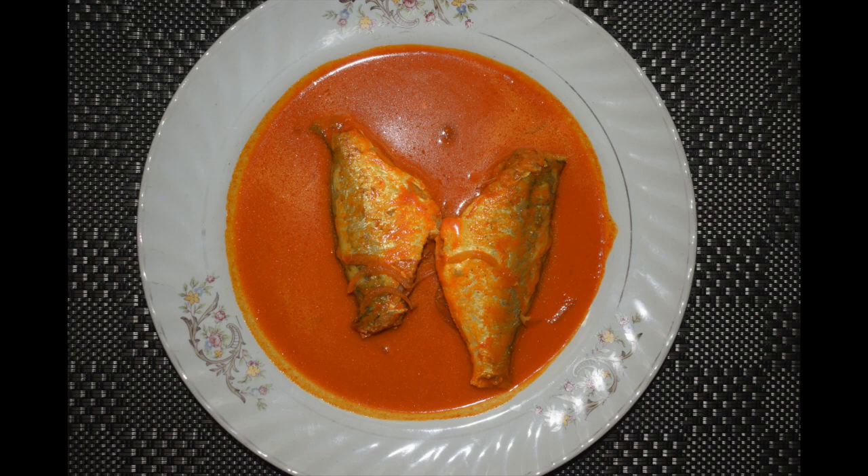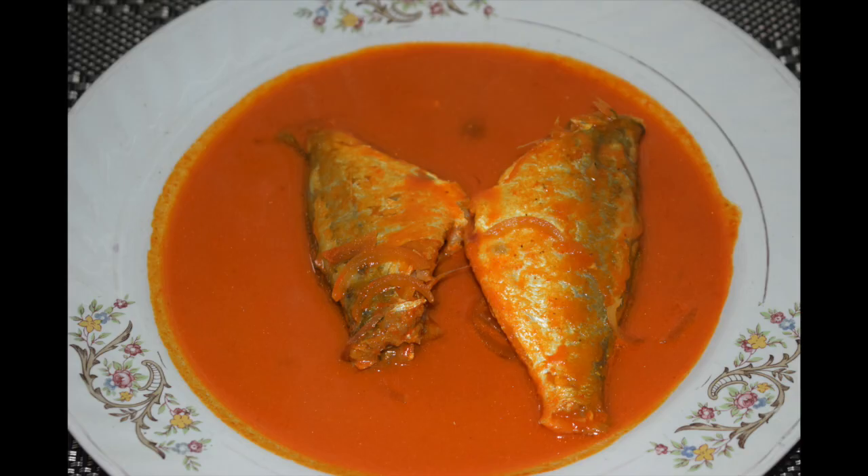Fish curry, or Meen Gasi as we call it in Mangalur, is a popular dish served with rice in the coastal areas of Mangalur. Spicy, tangy and full of flavor, this Mangalurian style fish curry will surely satisfy your taste buds. This fish curry uses coconut and tamarind along with chillies to make this delicious curry.